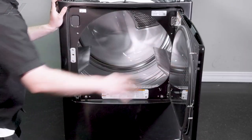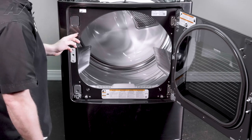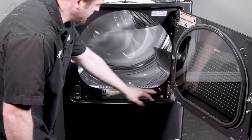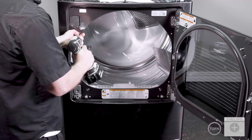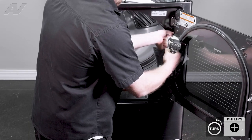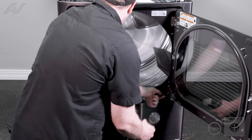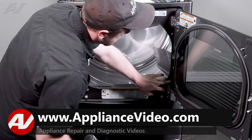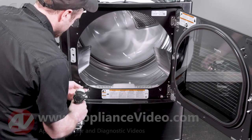Next, we'll open it up. There are a couple of Phillips screws inside here, as well as two on the bottom that will have to be taken out. Now carefully, these two here will have to be removed, but be careful as you can scratch the door since it's so close.